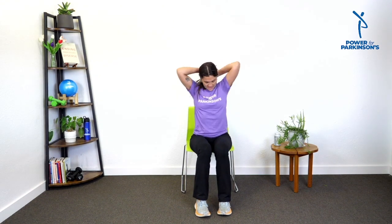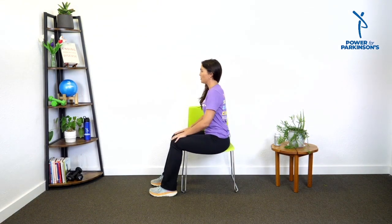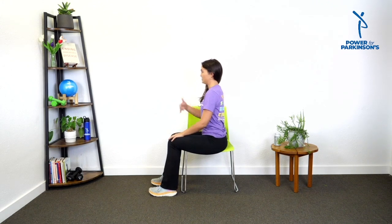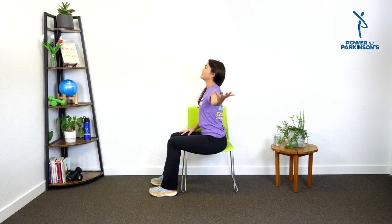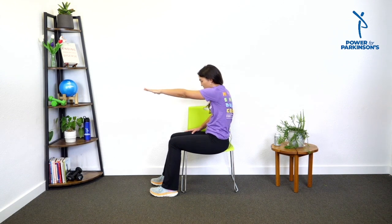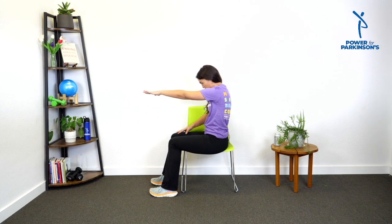Let me show you the second movement — I'm excited about this one because it's really focused on lengthening our muscles. We're going to open our arms up towards the side. I'll turn so you can see my spine. Notice how when I start I'm sitting up tall, and when I open my arms back I lift my chest and gaze a little, gently arching my back. Then when I bring my hands forward to the center, my upper back is reaching forward.